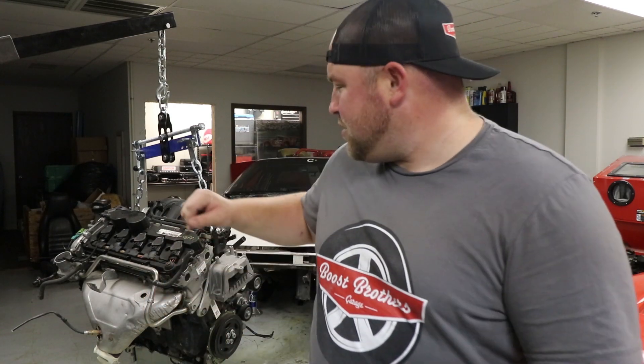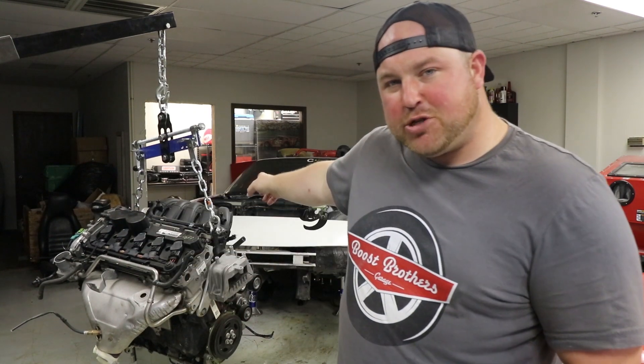What's up guys? Welcome back to Boost Brothers Garage. In this episode, we are going to start tearing down this five-cylinder Volkswagen engine so we can finally put it in my Porsche 944.